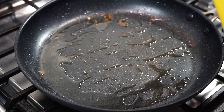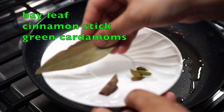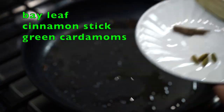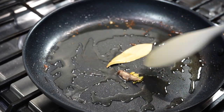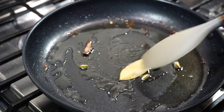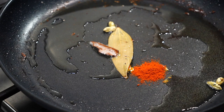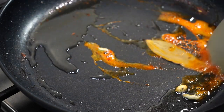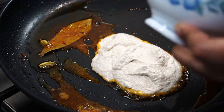I added another tablespoon of oil. Here are the whole spices: a bay leaf, a cinnamon stick, and green cardamoms — all go into the pan. The heat of your stove should be at the lowest possible mark, as the next ingredient requires that low heat. Add just half a teaspoon of red chili powder, immediately mix with the oil, and without any delay add the poppy seed cashew nut paste so that the chili powder doesn't burn.